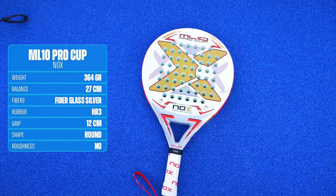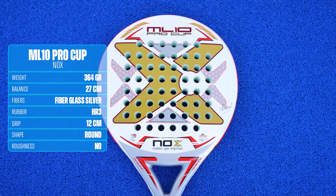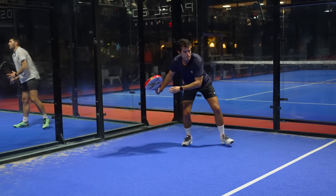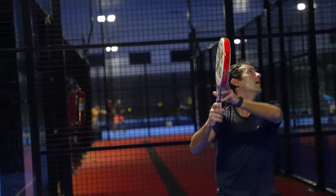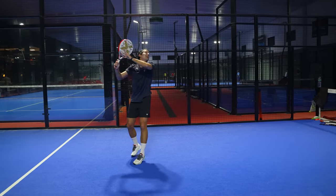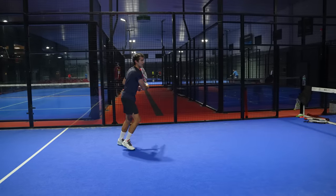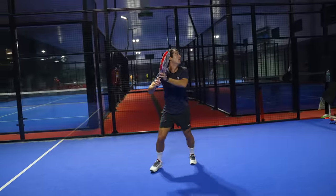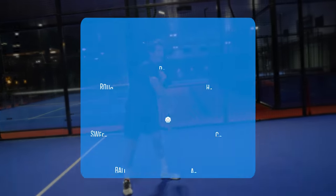The fourth racket needs no introduction because it's one of the best-selling rackets in history, made in collaboration with one of the best players in history — I'm talking about Miguelito Lamperti and the Nox ML10 Pro Cup. Is it a 100% attack racket? No. Is it a 100% control racket? No. For me it's the perfect mix. This round racket incorporates the famous Nox HR3 rubber with fiberglass, making it a little bit soft. But be careful — the balance is 27 centimeters and it feels head heavy. Although it is round, I feel it moves worse than the Technical Viper or the Multiweight. Nox sells lighter versions of this racket, even though this weighs 364 grams.